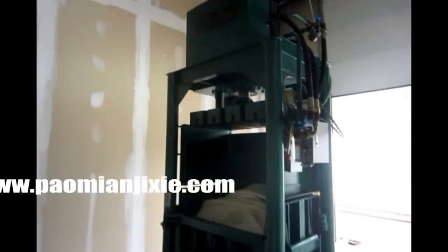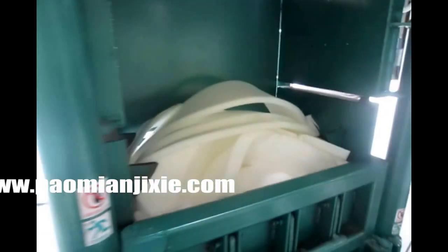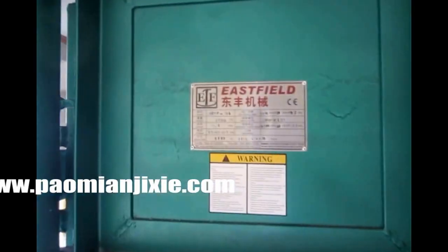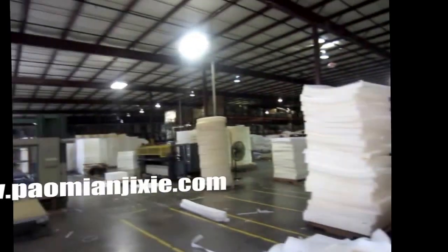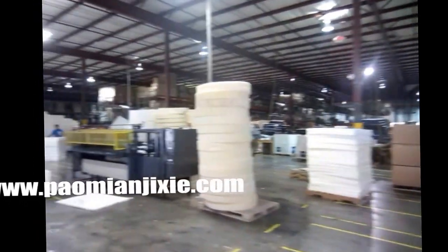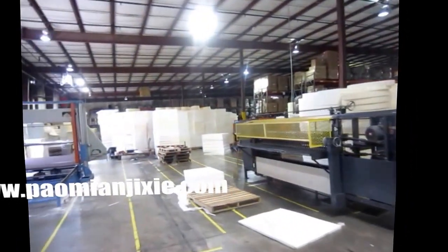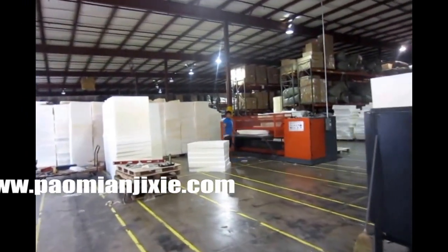Thank you. Package machine. Okay. Like a pilot like this, see? I can't believe. That's done. Really? No, no, no. Really.